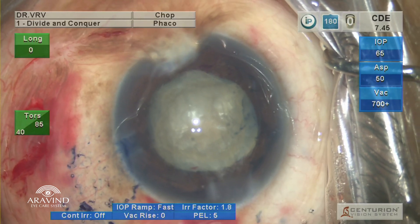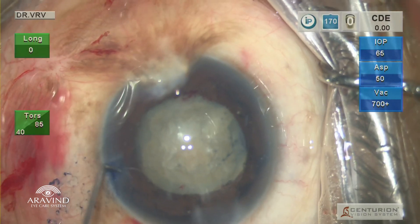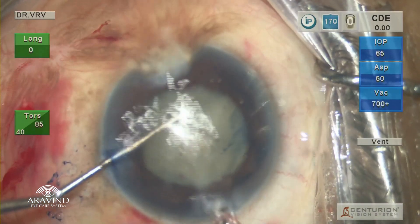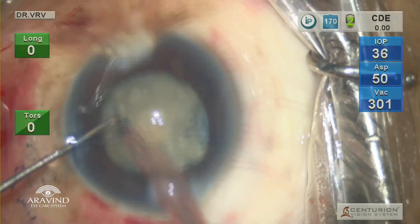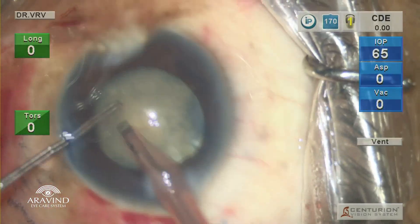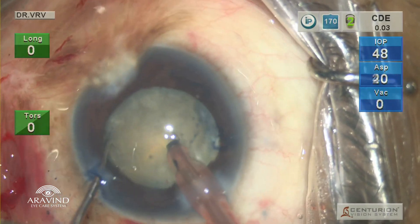Always do a direct chop technique in such cases. The globe is stabilized with the chopper and the phaco probe is introduced into the eye. All the cortical matter above the nucleus is gently aspirated.